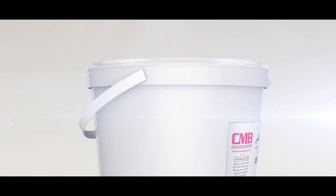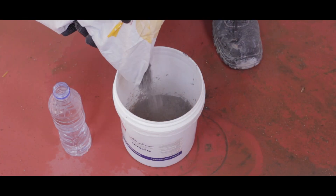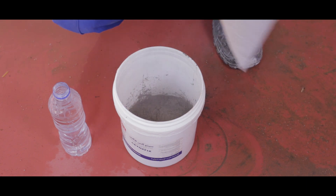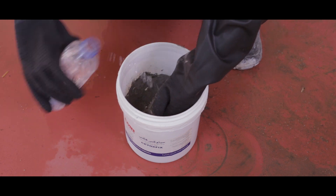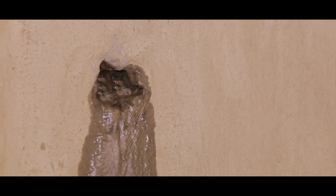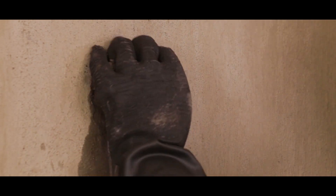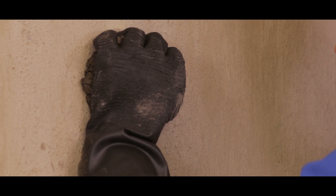SetoxFix fast setting repair and waterproofing mortar. Mix SetoxFix with clean water. Fill SetoxFix mortar inside the hole quickly, then press on it with your hand until hardness and water leakage stop.